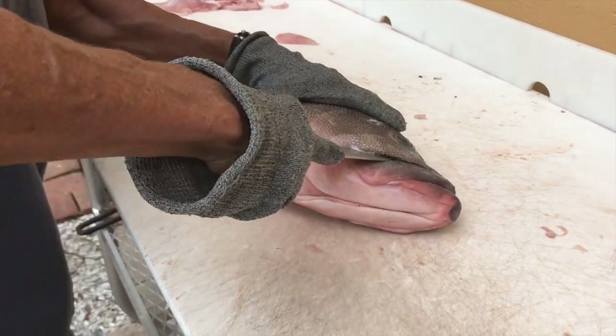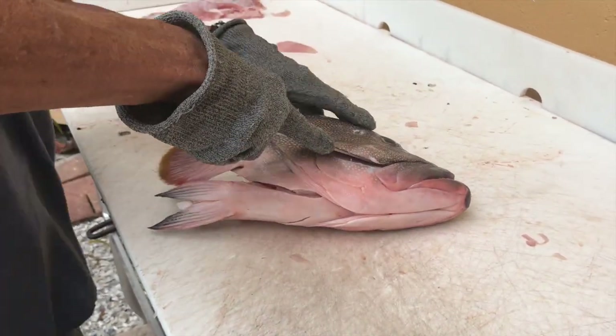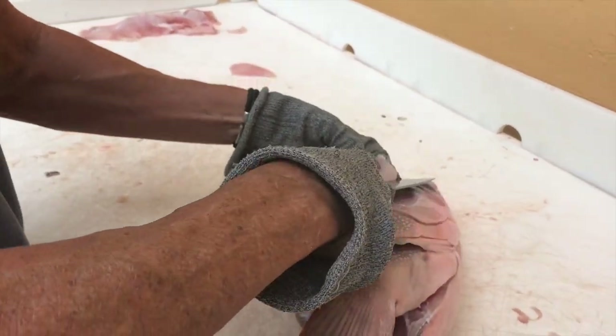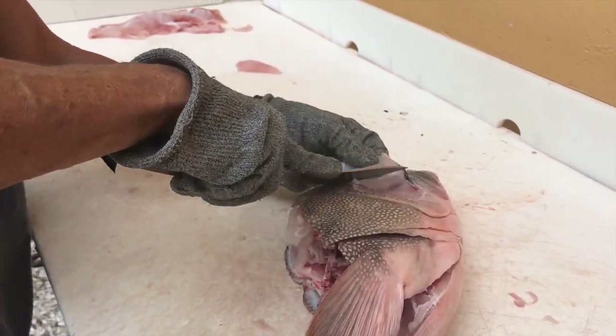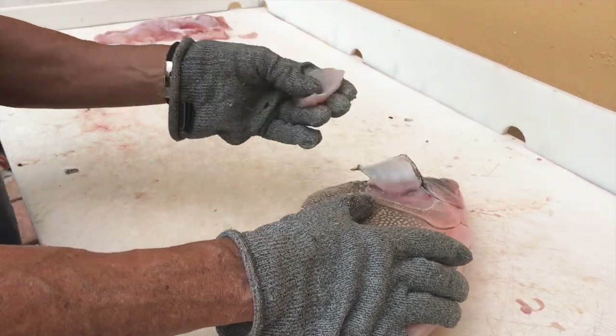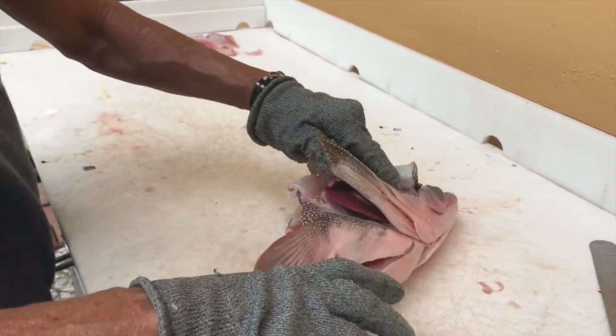I'll come in this side because it's just easier — I'm right-handed — to come in that way. Same thing: pull it down close to the meat, and then tear it off just like that.